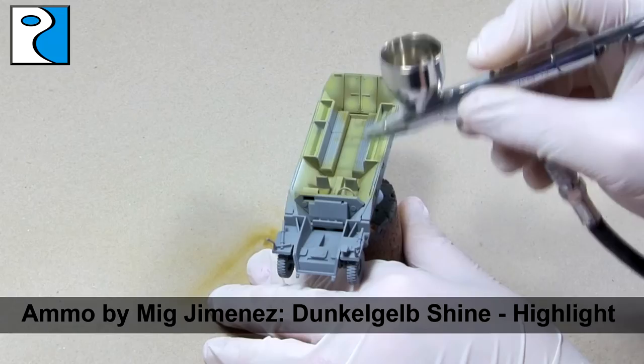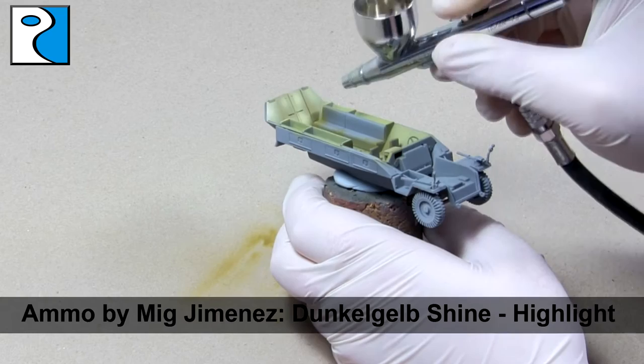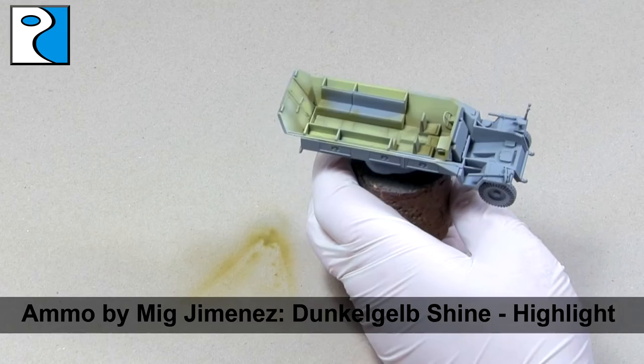Before finally moving onto the highlight of the Dunkelgelb using Dunkelgelb Shine. I apply this to the top one third of panels and on any details that I want to pop.